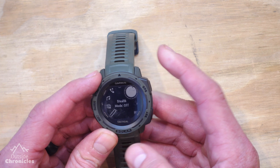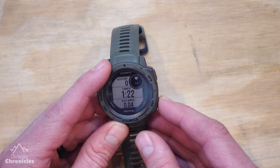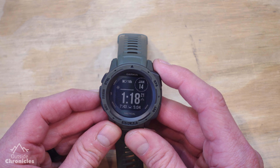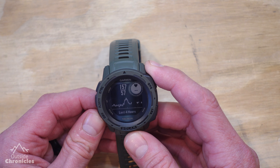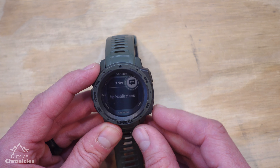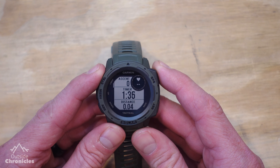Hit the back button to go back into the activity. You can also hit the back button while in the activity and that brings you back to your watch screens — those are the default watch screens available to you. To get back into your activity, just hit the back button again.